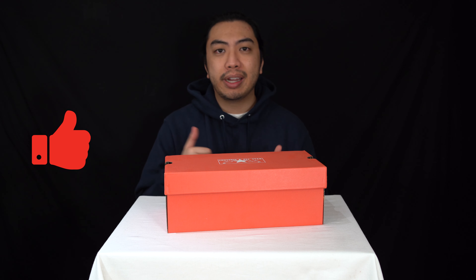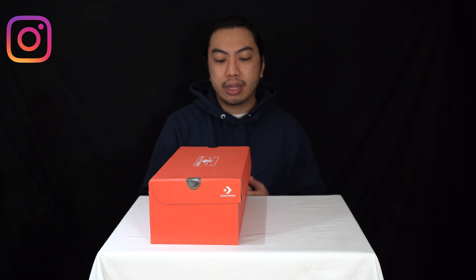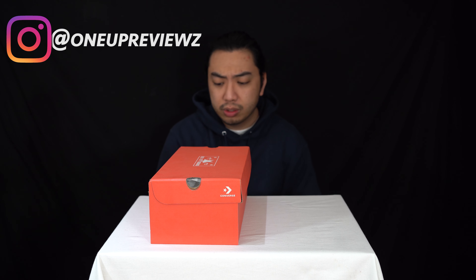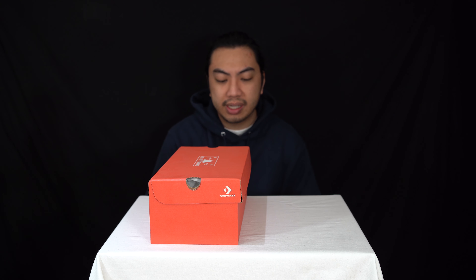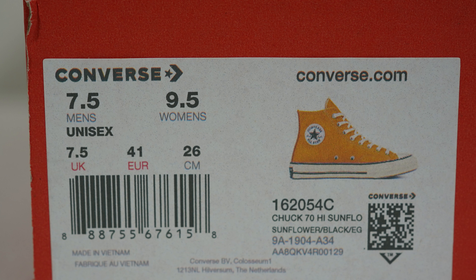Before we get into the review, if you're new to our channel, remember to hit that subscribe button and the notifications bell so you never miss any of our latest reviews. Drop some comments — we try our best to answer every single one — and slap that like button. We want to see those thumbs up.